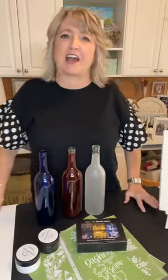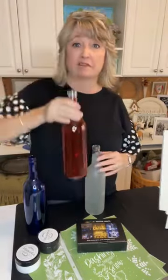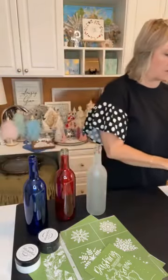Hey crafty friends, it's Heidi Scott with DIY Dreaming. In this video tutorial I'm going to show you these beautiful glass bottles that I ordered on Amazon — they were not terribly expensive. We're going to add some twinkly fairy lights to them; they have a top that looks like a wine cork, and we're going to stencil them. It's going to be a really fun project, and if you want the Amazon links just say Amazon.